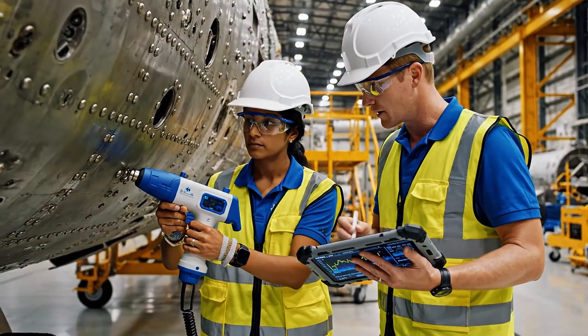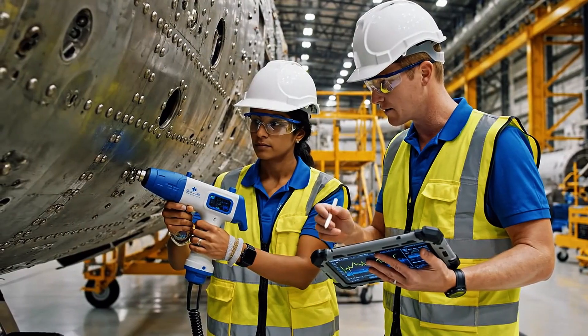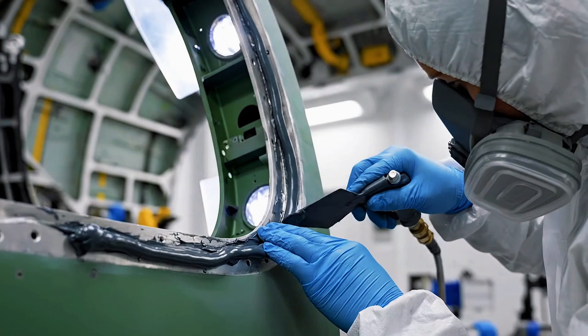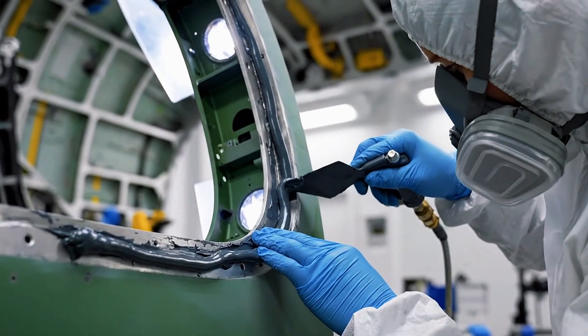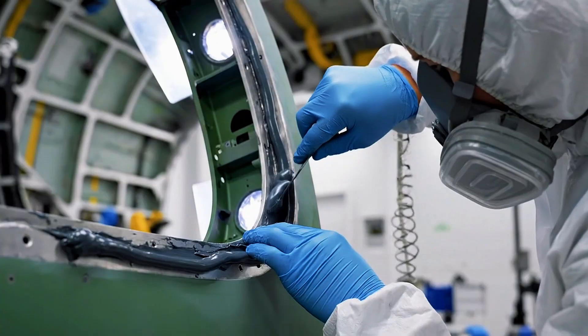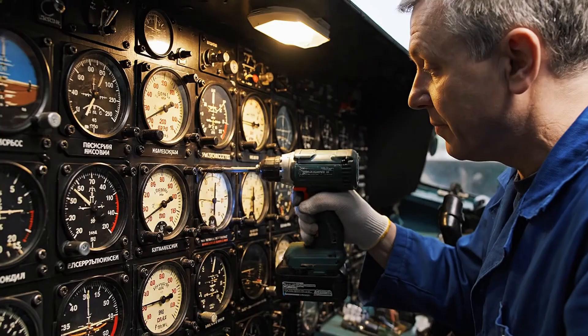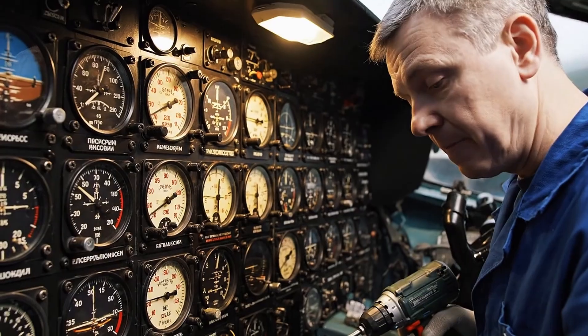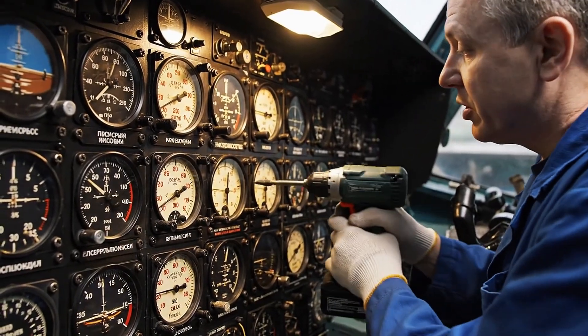The phase alignment on this rivet looks good — see the green indicator here? I'll mark it as compliant and move down the line. Altimeter secured at position 4, readings are stable. Proceeding to the next unit.